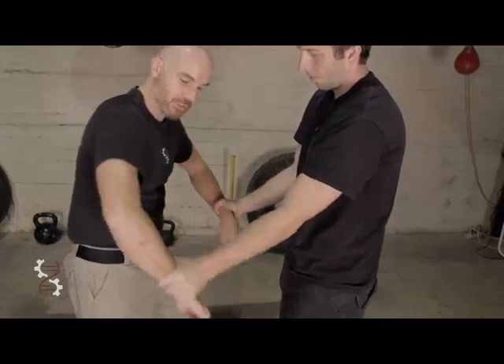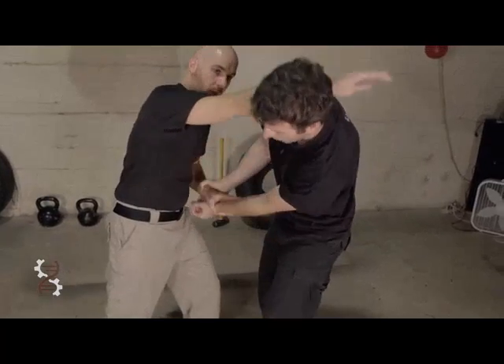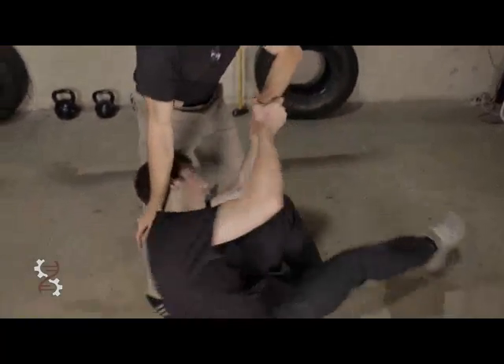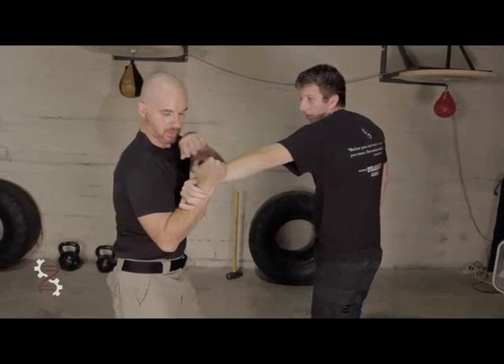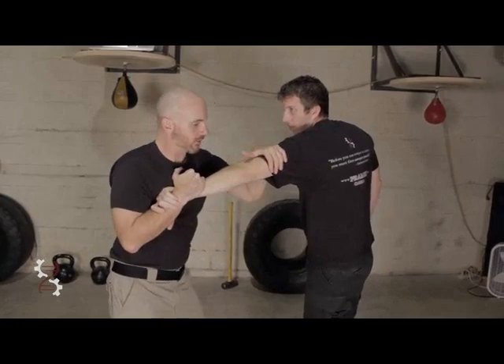Two levers, two points of rotation, made into one. Look at the lever — you've got a pivot point right here. There's our point of rotation down here. It's almost like a wheelbarrow.